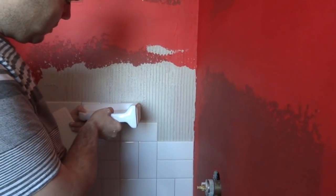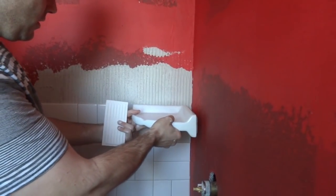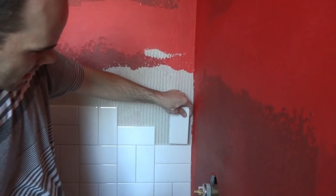It's going to line up with the top of this run right here, so we have to make a couple of custom cuts. When we set it here, this tile is going to get cut a little bit short, and the ones under it are going to get cut in half.